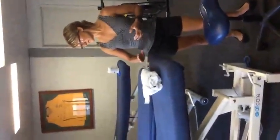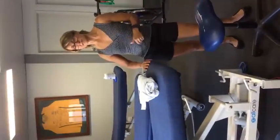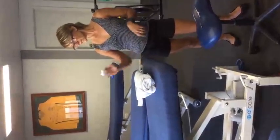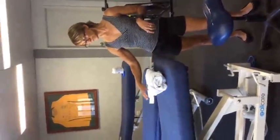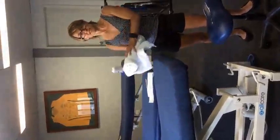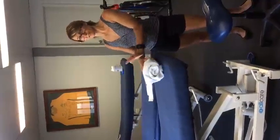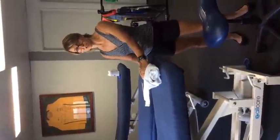So we'd obviously use the bed. We need to make sure that it's set to the correct height, that the brakes are on, and that it has clean linen on the bed. We're also going to use a towel to place under the patient's knee, and that also needs to be clean and freshly laundered.